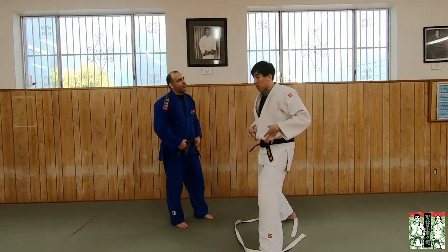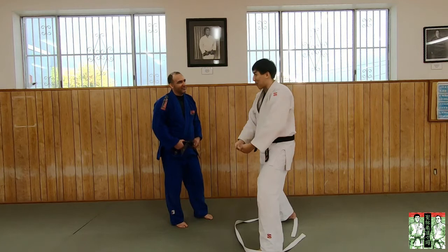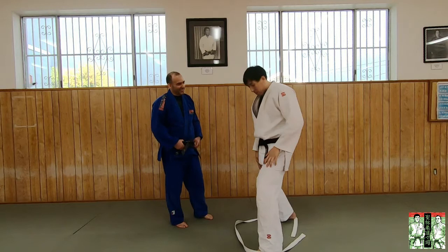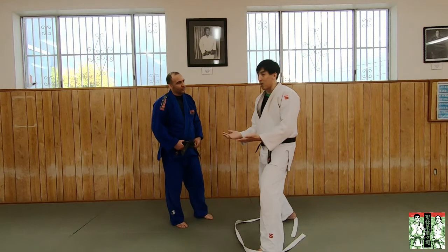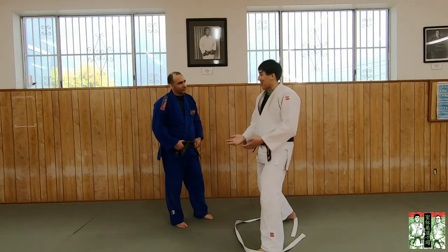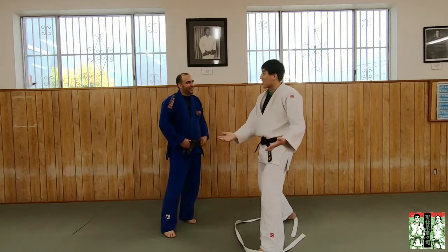That's why sumo wrestlers — and by the way, if you're pregnant or a sumo wrestler and you have a big belly, your center of gravity is actually out in front. So that's why lowering your center of gravity makes it harder for you to fall. But that leads us back to Kazushi. Kazushi doesn't mean off-balancing in Japanese. Why did they call it Kazushi and not just use a Japanese word for off-balancing? Because it's something more than just off-balancing.